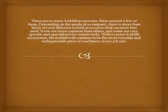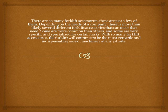There are so many forklift accessories — these are just a few of them. Depending on the needs of a company, there is more than likely several different forklift accessories that can meet that need. Some are more common than others, and some are very specific and specialized for certain tasks. With so many forklift accessories, the forklift will continue to be the most versatile and indispensable piece of machinery at any job site.